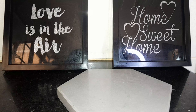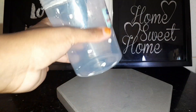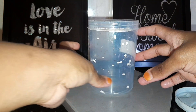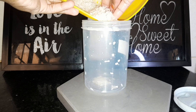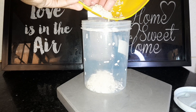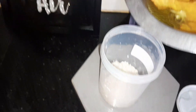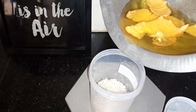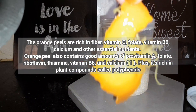For the next step, take your container and start by adding your freshly cleaned rice into the jar. Then proceed to add the orange water, and additionally add your peels in there as well.